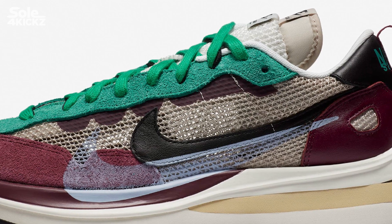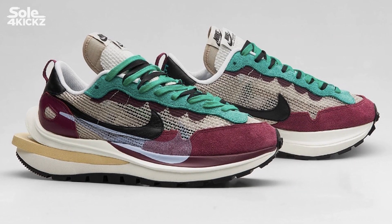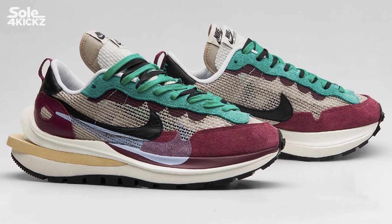Going back to the shoes, based on StockX, the resell price on this Nike Sakai Vapor Waffle Black Villain Red is around $380 to $480.